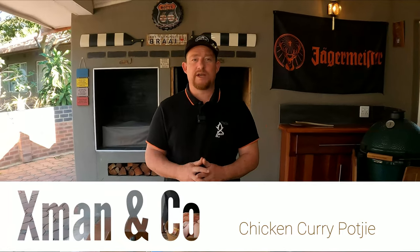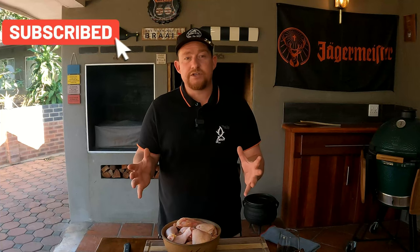Welcome back to our YouTube channel X-Man and Co. Today we're going to make a beautiful chicken curry potjiekos — we're taking two dishes, a potjiekos and a chicken curry, and incorporating them into one. If you want to see potjiekos on its own or chicken curry, we do have videos about that. This dish is perfect for those winter days, it's an easy cook, only going to take one hour on the fire. This dish was a request from one of our members — K Gaming, thank you very much for inspiring us to make this video.